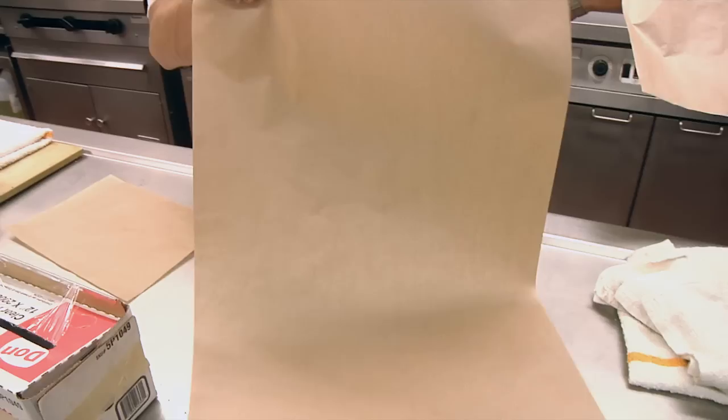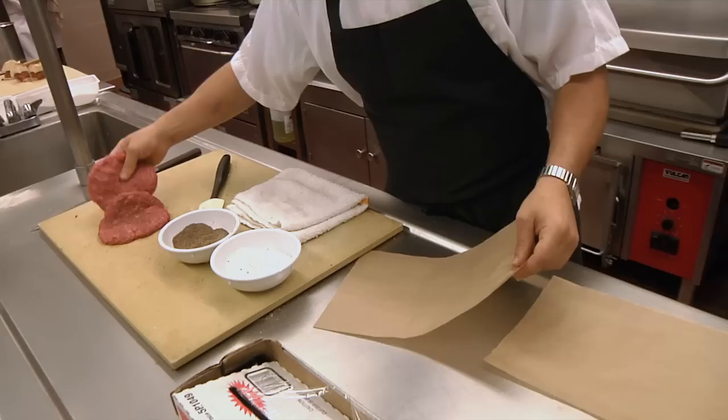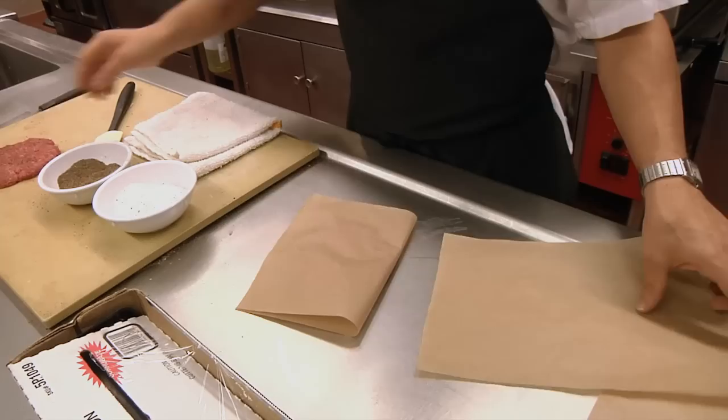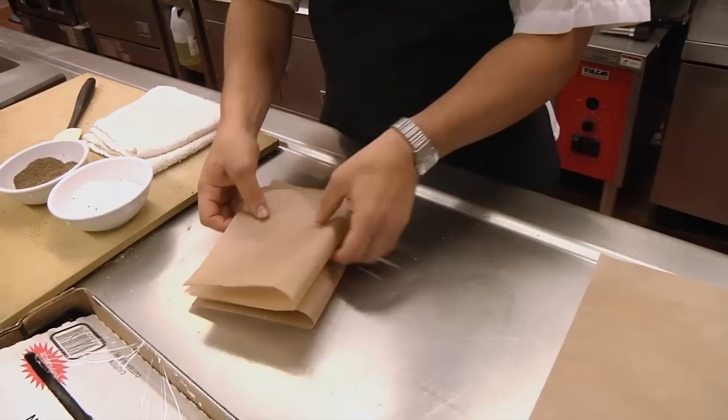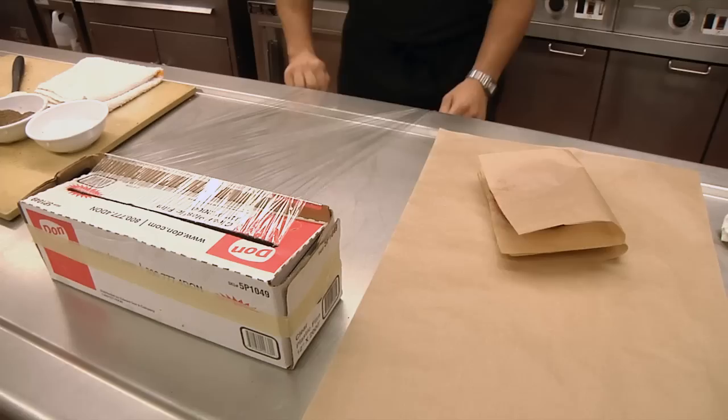My favorite way of freezing a burger is I take parchment paper. This is a regular piece of parchment paper — you can get it anywhere. This happens to be brown parchment paper; you've seen the pink and the white — it's all the same, it's regular parchment paper. We take a piece of parchment paper, we place one fresh patty on there like this, give it a half turn on top, take another fresh patty and put it on top of each other. So now we've got little individual servings here.